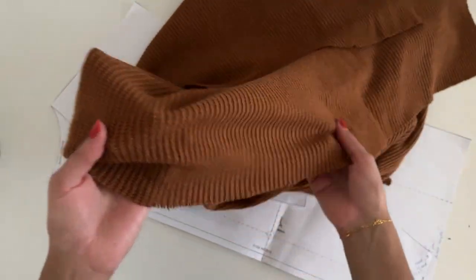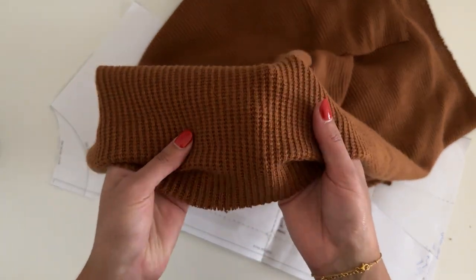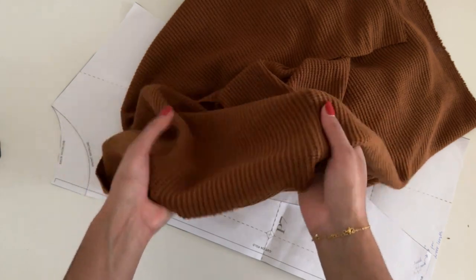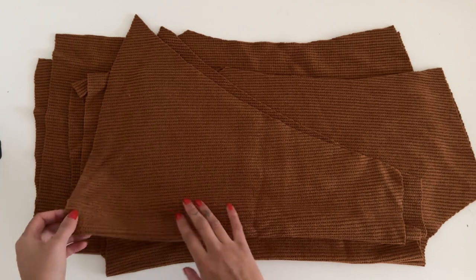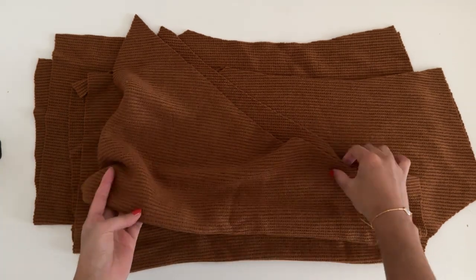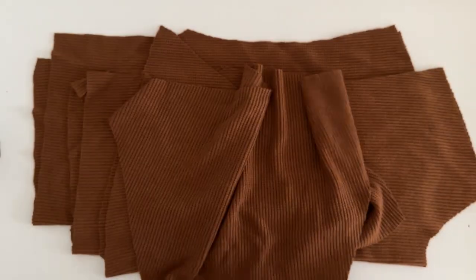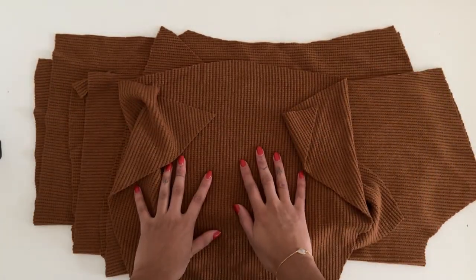You'll need to make sure you use knit fabric for this jumper. I'm using this gorgeous brown textured one. Make sure that the fabric you use has a bit of stretch to it. I found that if you use a fabric that has a really nice drape as well, it creates such a lovely fluid look. All my pattern pieces are cut out. You'll notice that a lot of them are cut on the fold, which means when you open them out they'll be double the size. You'll want to mark the center points of the pattern.